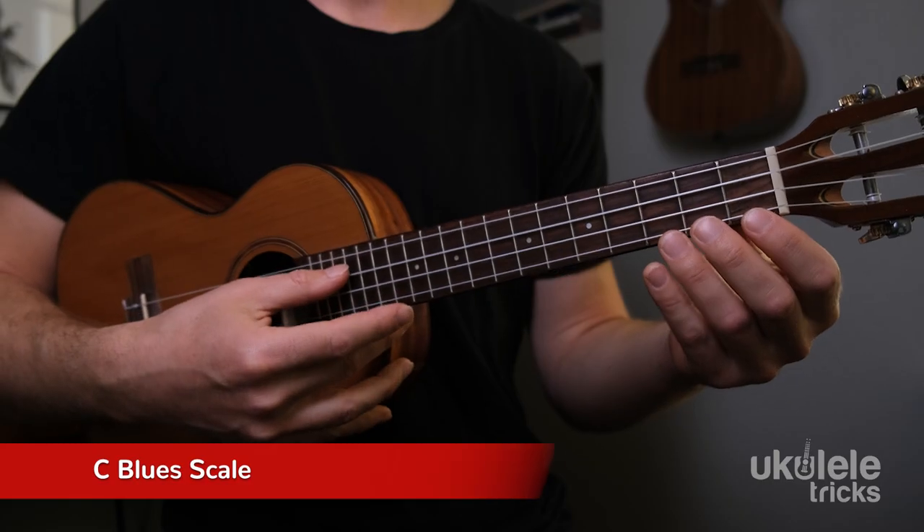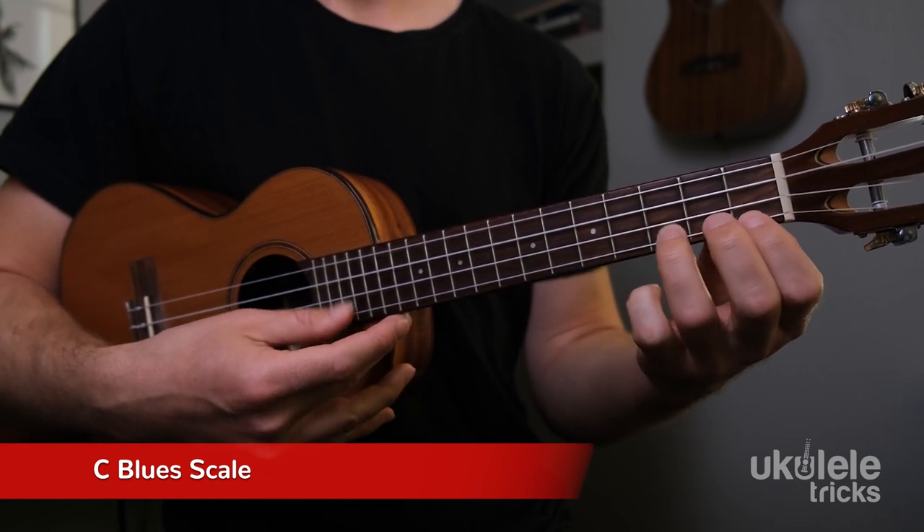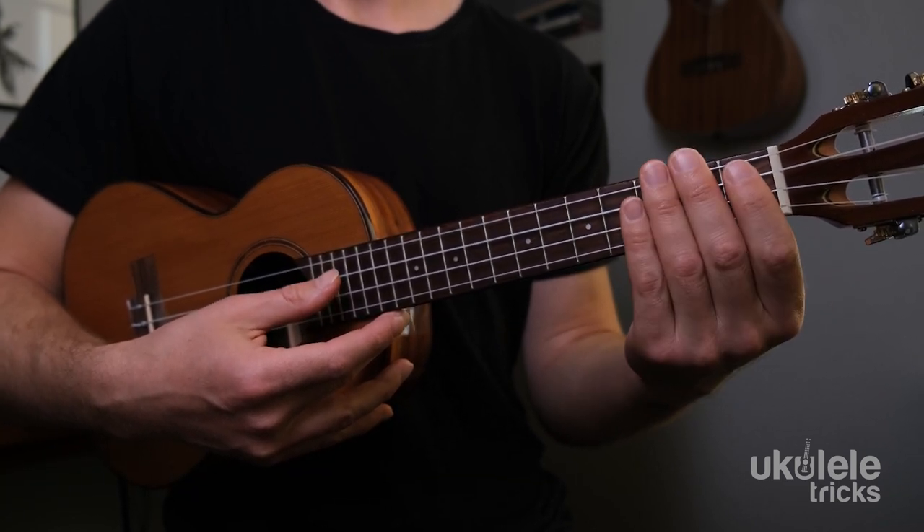In the last lesson you learned the blues scale, and you started to play the scale over the downloadable backing track to learn and internalize it. But you may have noticed that when people solo they are rarely just ascending and descending through the scale — they're not going do re mi fa so la ti do. There's variation, and that variation is what makes it sound musical and expressive.